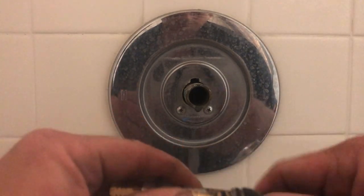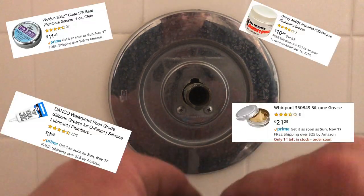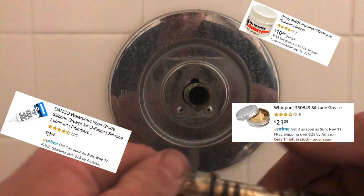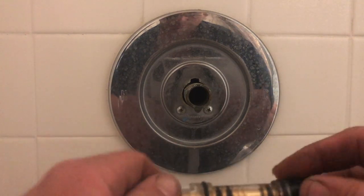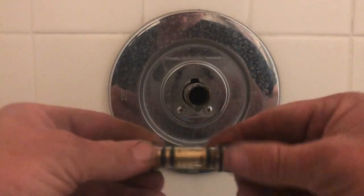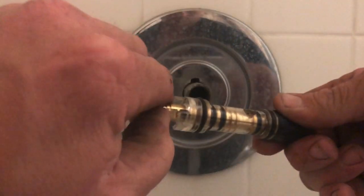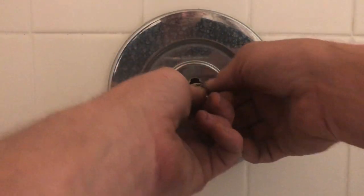Now, the new cartridge — you're going to want to grease it up really well. All the rubber O-rings and washers, grease them up really well with plumber's grease. Now that you've got your valve flushed out, you're going to set the cartridge in. And I know you're thinking, well, how do I know if it's right, if I'm putting it in upside down or not? Well, don't worry about that until after you've got it in — you can adjust that once the cartridge is installed.